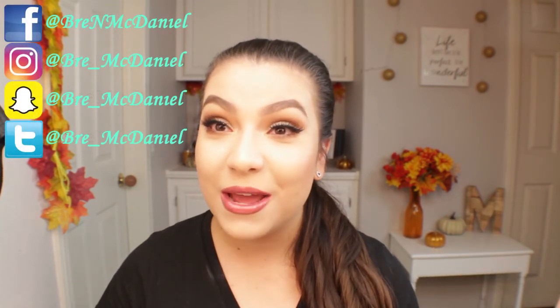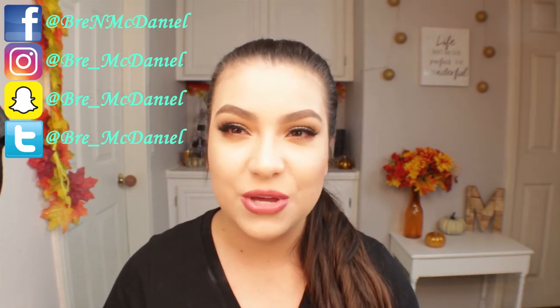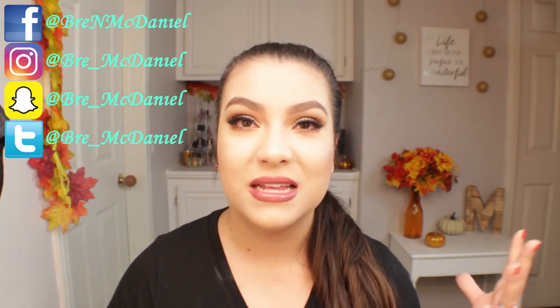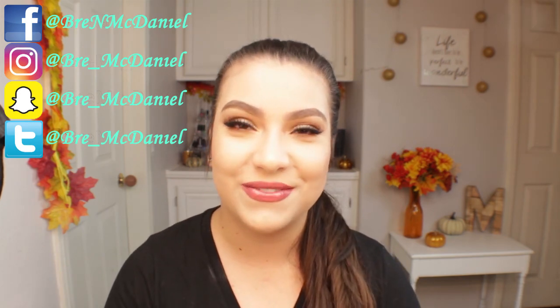Enough rambling about my cats — back to this look. I really hope you guys enjoyed it and all the products I used I love and recommend. If you have any product suggestions or video ideas, leave them down below. Don't forget to like and subscribe, and I'll see you guys in my next video. Bye!